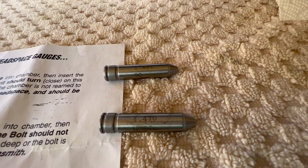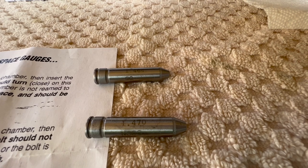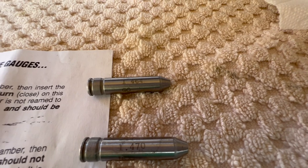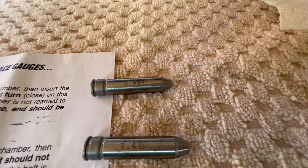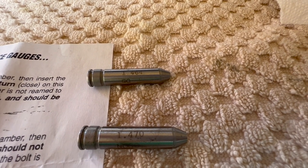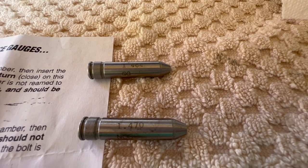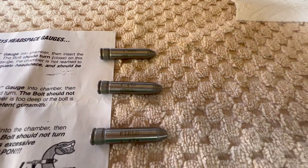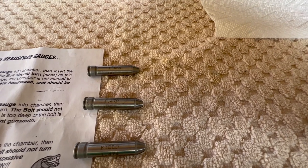Rifles are pretty high precision devices. For those of you that aren't familiar with this, if you look at the range of these numbers — we're starting at 1.465 and before you hit 1.470, the range is five thousandths of an inch. So if things are out of spec by five thousandths of an inch, your rifle is not in good condition.